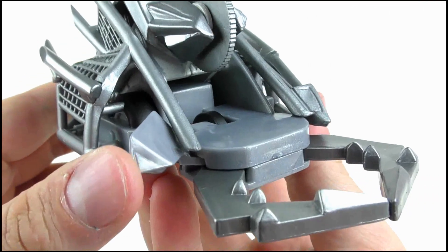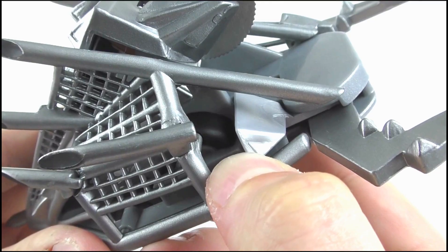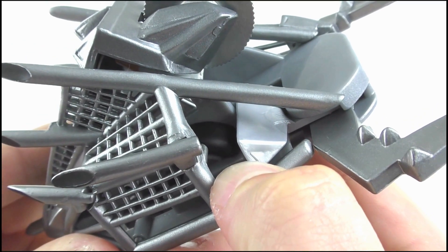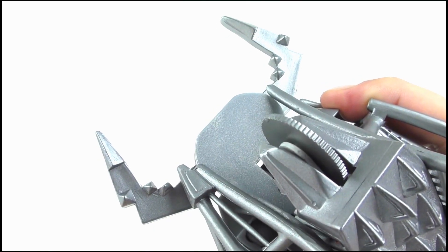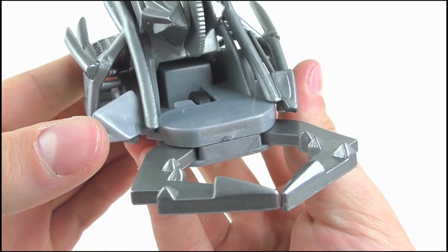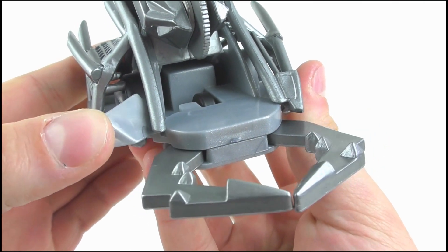Turning to features, Dead Metal's pincers are spring-activated and can be opened by pulling this lever back. I do appreciate how when the lever is pulled back it kind of completes that missing section of armour on the front. To make the pincers close, just let go of the lever and they will snap shut. It's not accurate to the show, but this can be easily fixed by closing them slowly with your finger.